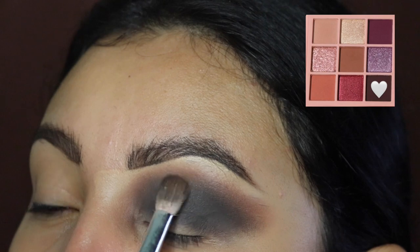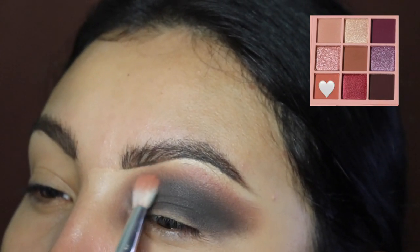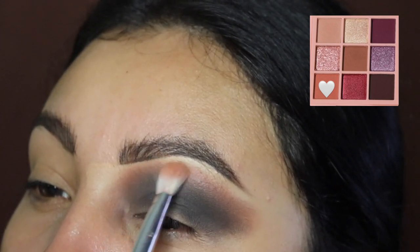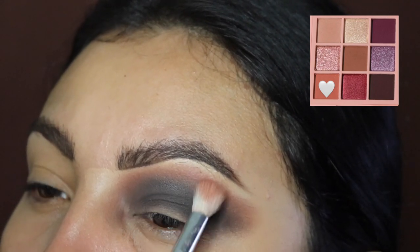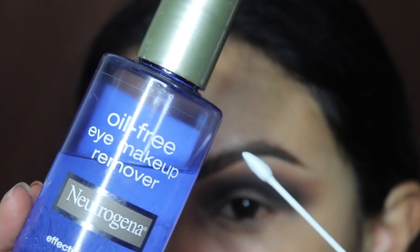Next we're going to be going in with this coral-like color — it's kind of a light pink slash coral, I'm not even sure how to describe it. We're going to be blending this out at the very top. Don't be afraid to touch your brow bone with this shade because it's very light, and we're going to blend that and the brown together.